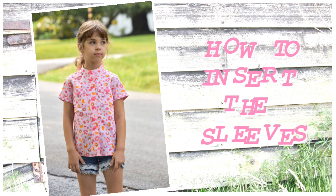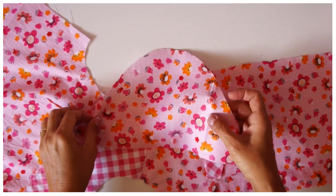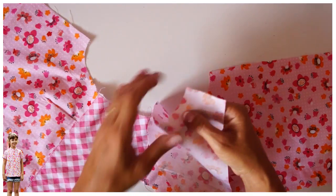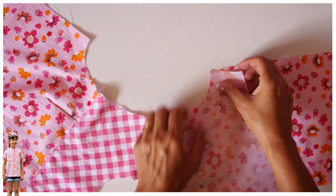Hi, this is Marina from Proxy and Frolics and I'm going to show you how to put the sleeve into the cool shirt. It's part of a whole series. For most sleeves you will have a marking for the front and the back, and I always mark my front really big so you can't get it wrong.